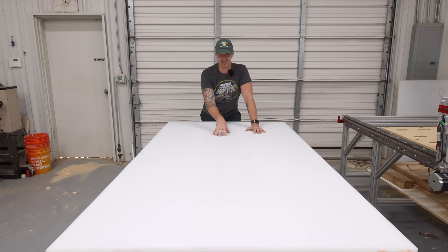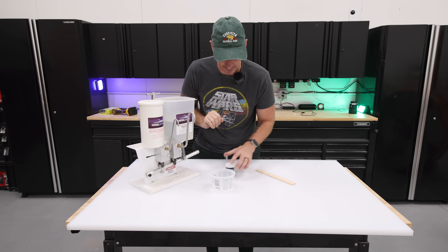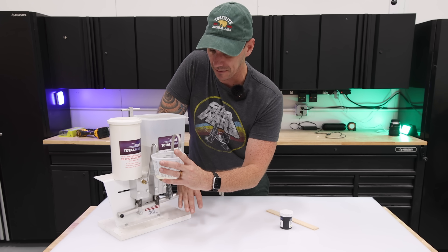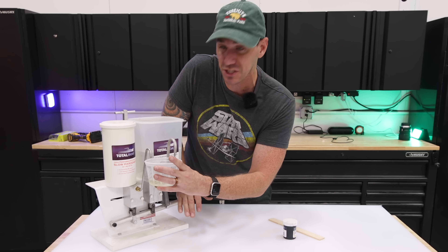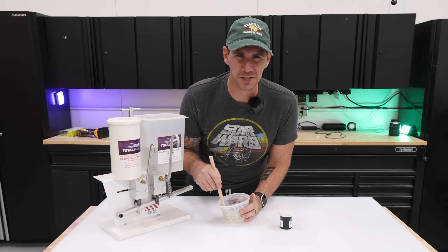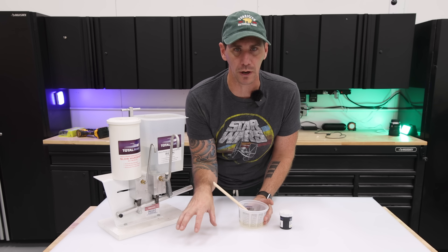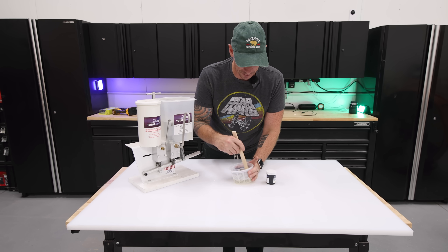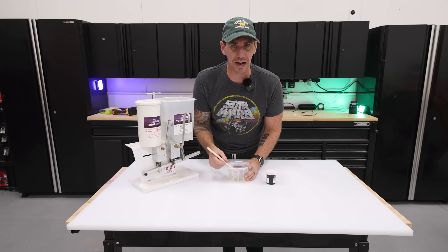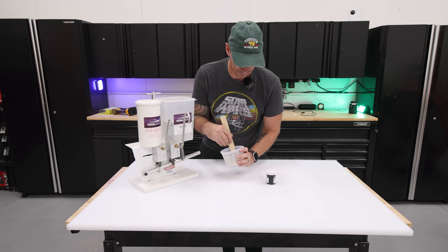I'll tell you how much it costs, because it's a lot. I'm going to mix up a small batch of Total Boat High Performance Epoxy and throw some black pigment in there so you can see it against the white. This stuff is extremely expensive — that 4x10 sheet of UHMW cost $615 with tax out the door. Why would you spend that much for a workbench top? Well, if you're doing a lot of epoxy projects, a sheet of melamine costs $40 to $50 and you have to buy it over and over. You might get a couple uses out of a mold, but that stuff just ends up in a landfill.